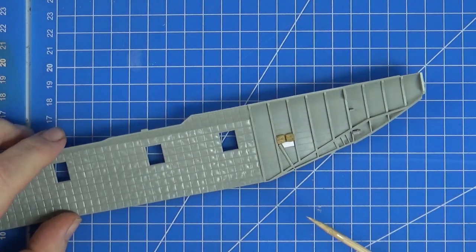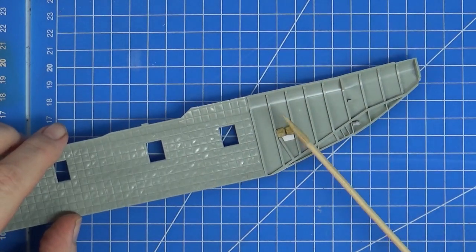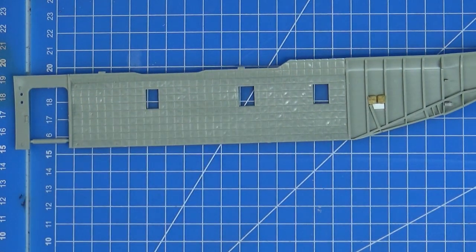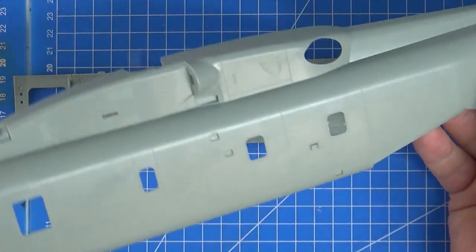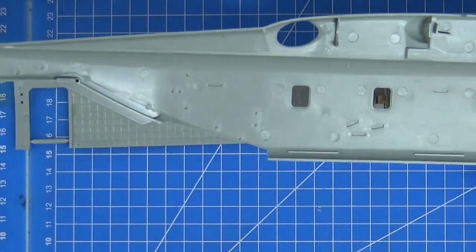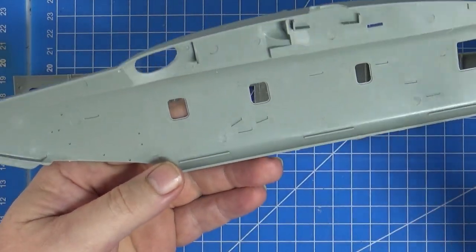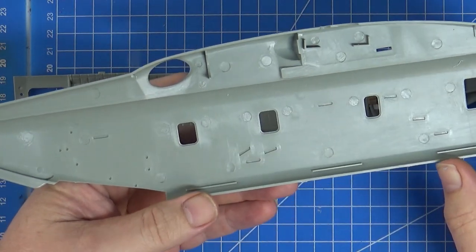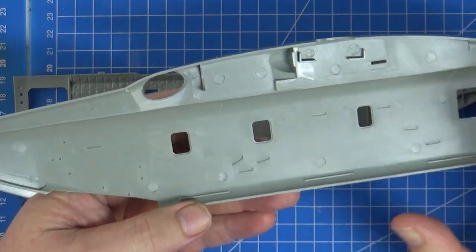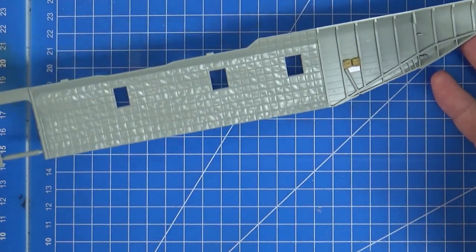Time to detail up the interior of the CH-53E. I've started on a few little bits here — this is the inside piece that goes inside the fuselage. I wanted to get this done before I started on the outside. For the diorama setup, the ramp will be down so you will see the interior, but you won't actually see a huge amount, so I'm not going to go nuts.